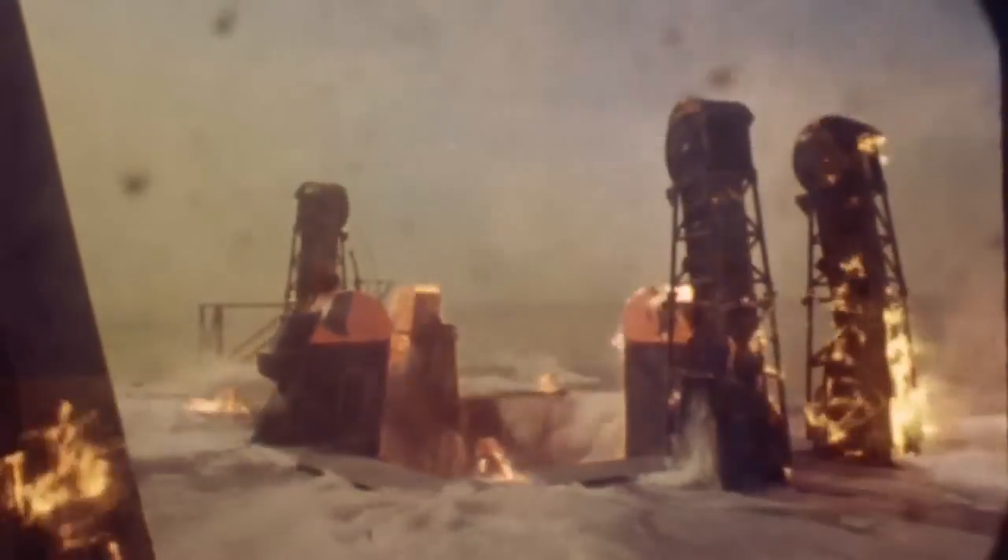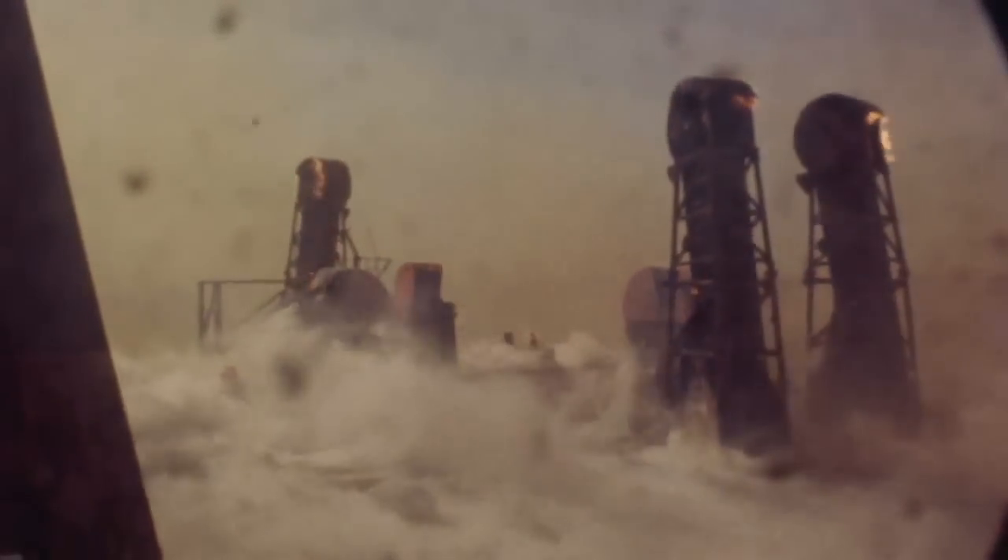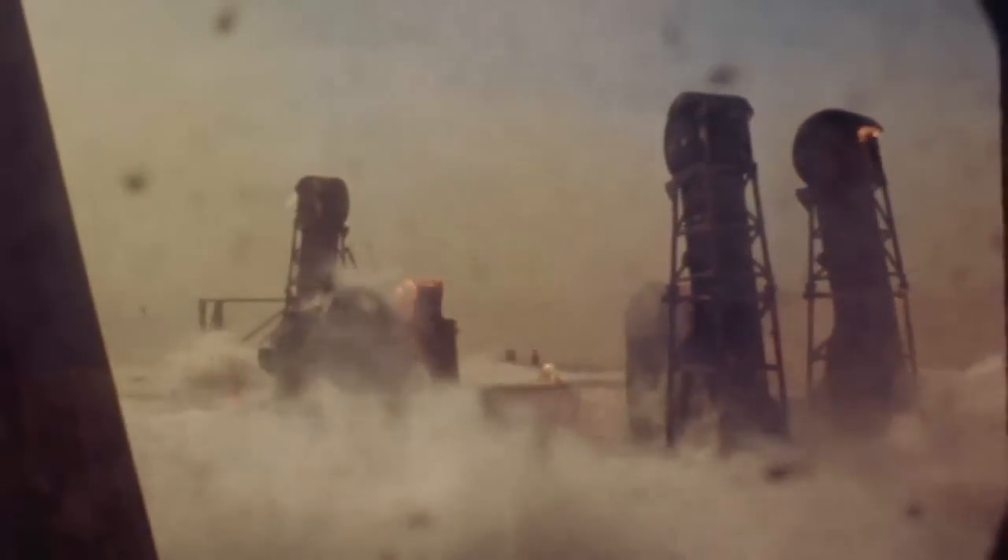You see that white material really burning now, including over here on the tower. The water deluge system is full on. At this point the vehicle would have cleared the tower, but the exhaust from those five F1 engines was long enough to still be impinging on the launch pad. All of the white area you see, which is a flame, is that char material. There's an enormous amount of water being poured down into the flame trench and through the hole, as well as some nozzles here on the base of the mobile launcher dumping water right onto the mobile launcher. There's also water coming from above in order to shield that tower.